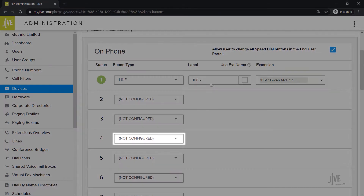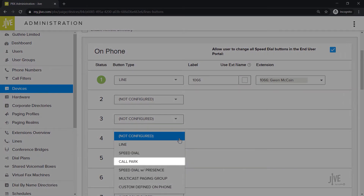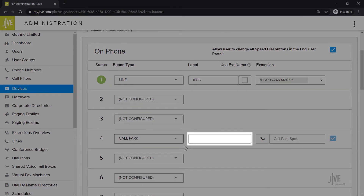Let's start with the Button Type drop-down list. Select Call Park. In the Label field, you need to indicate how you would like this key to be named on your phone. Please keep in mind that you have limited space, so you'll want to keep the name short but easy to identify.